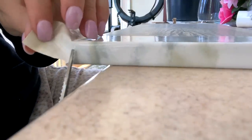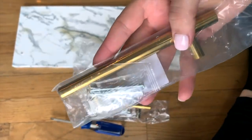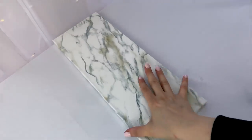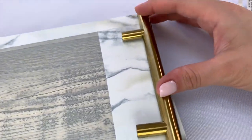So use whatever you have on hand or whatever you prefer. Then I just measured and cut the marble contact paper to cover the wood with. I found the perfect gold handles on Amazon, which I'll have a link for in the description box below if you're interested. They look really similar to the Anthropologie ones. I think they're just a little bit shorter. I'm making two of these trays.